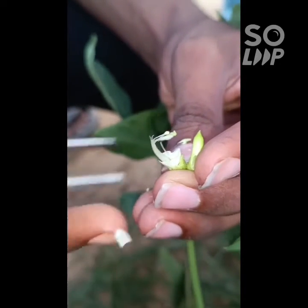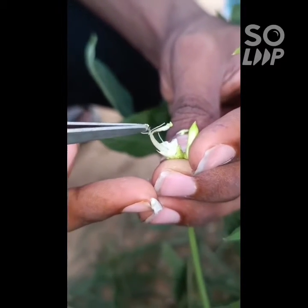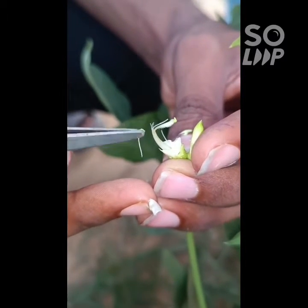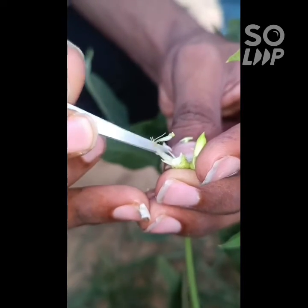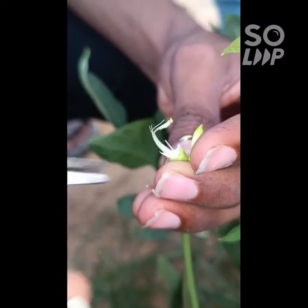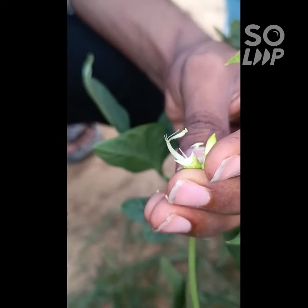After removing the male part of the flower, we will do bagging of the flower. The next morning we will come and do dusting with the desired male parent and then do bagging and tagging.